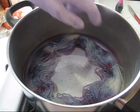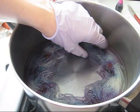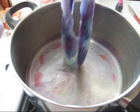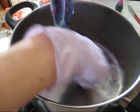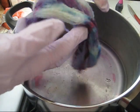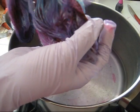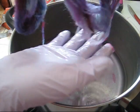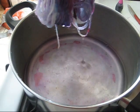Alright, the dye bath has run clear and we've allowed the pot to cool enough so that I can comfortably reach my hand in and touch it. You can see there's still some dye left at the bottom, but with washing that will come off of your pot. And if we look at our skein, you can see that we do in fact have multiple colors here — bits of blue, lots of pink, and some purple. We did in fact achieve the color separation that we hoped for.